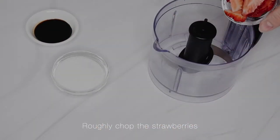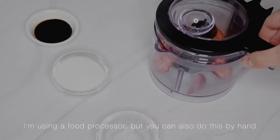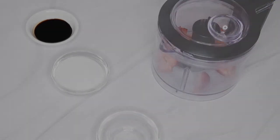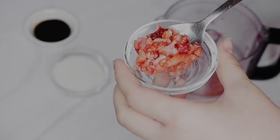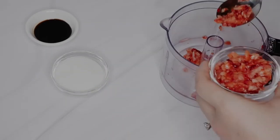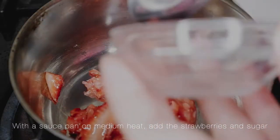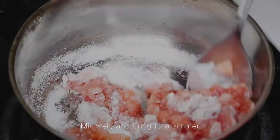Roughly chop the strawberries. I'm using a food processor but you can also do this by hand. With the saucepan on medium heat, add the strawberries and sugar.